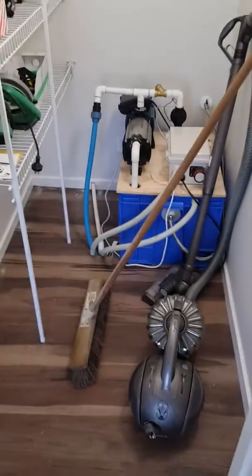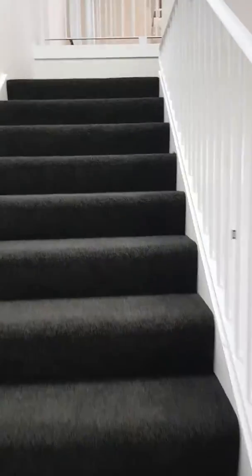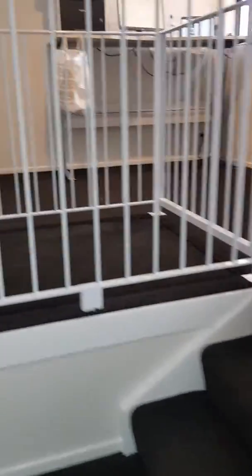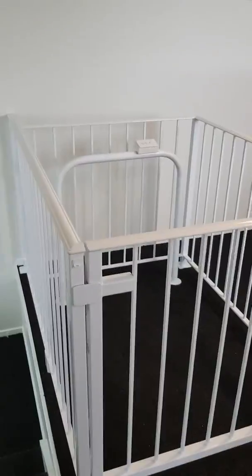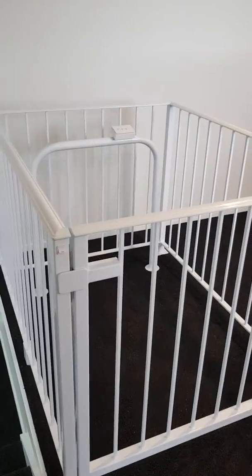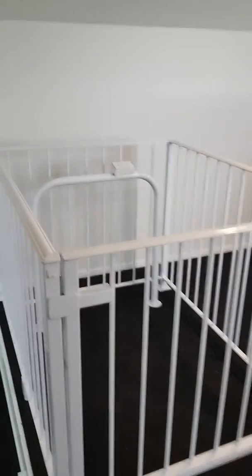Obviously you must have stairs in your house as a form of egress. There you go — stairs up to the lift. And that's a standard water-powered two-stop lift, installed June 2019.